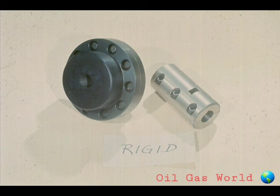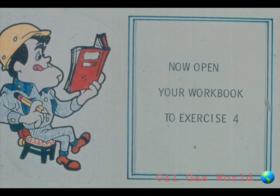After the couplings have been removed, clean up your work area and your tools. That's the basic installation and removal of the two types of rigid couplings: sleeve and flange. Needless to say, your couplings may vary somewhat, but the general procedure will remain much the same. If you have any questions, ask your instructor. We have some questions for you now. You'll find them in exercise number four of your workbook.